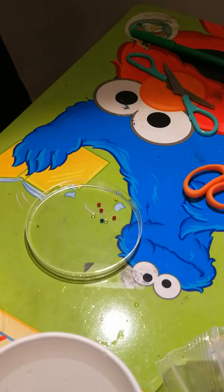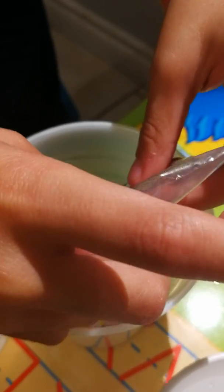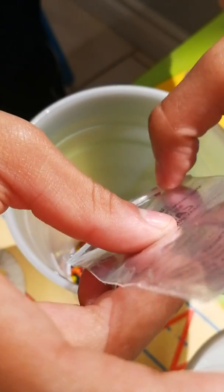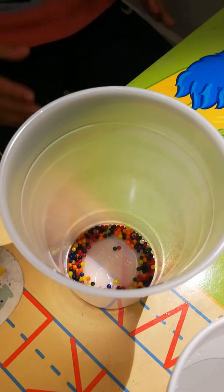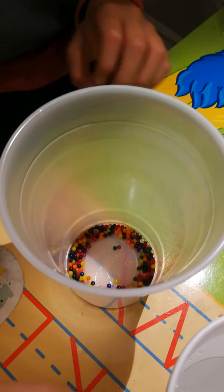Fill the cup three fourths full with warm water. The marbles are inside now. Next we want to fill this cup three fourths with warm water — how much is three fourths? Tell me when to stop at the three fourths mark.